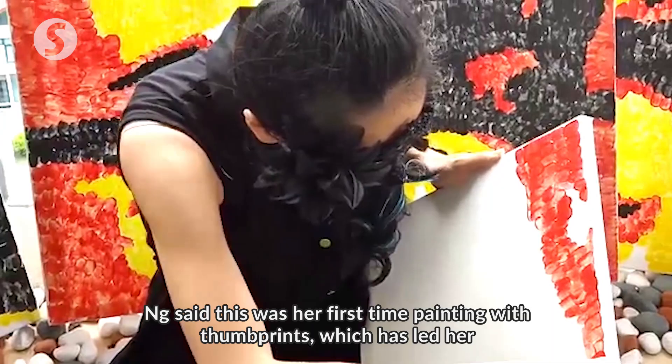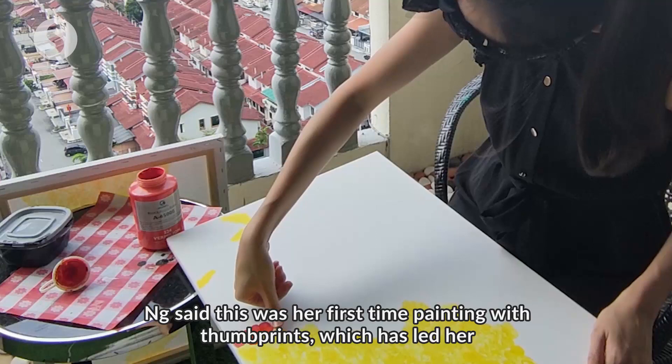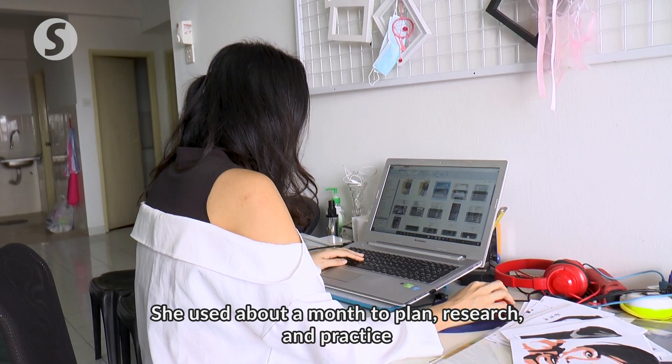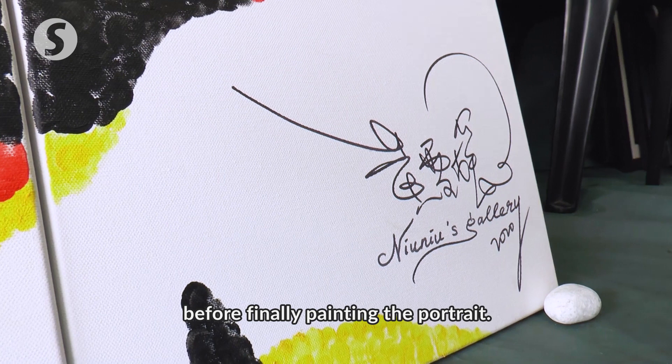Ng said this was her first time painting with thumbprints, which has led her to explore more about painting. As a speed painter, her works would usually take about 15 to 30 minutes to complete, but this portrait took her five days. She used about a month to plan, research, and practice before finally painting the portrait.